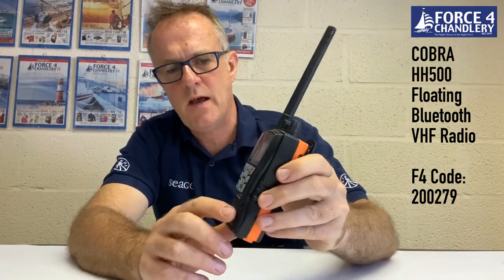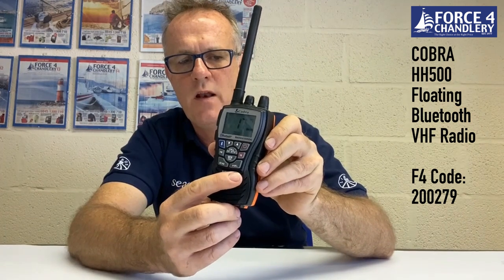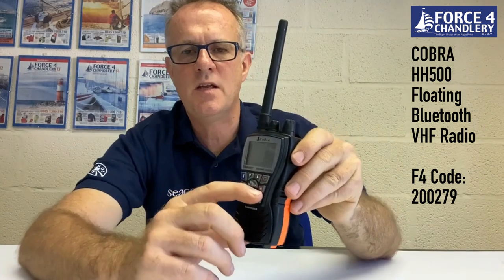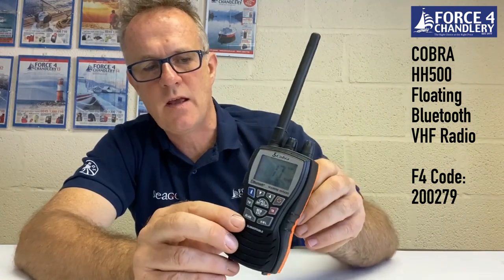The unit is six watts and you can select between one, three, and six watts using the low, medium, and high key. The unit has a tri-watch feature and a channel 16 instant access button. It will do a normal scan or a priority scan using the scan button.